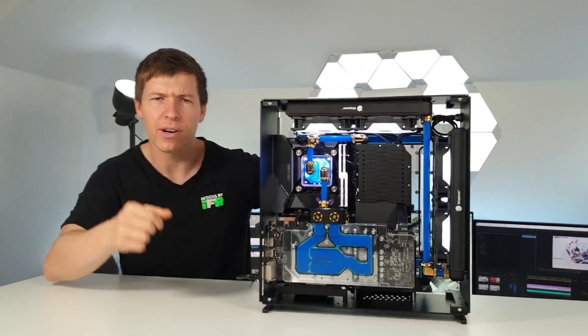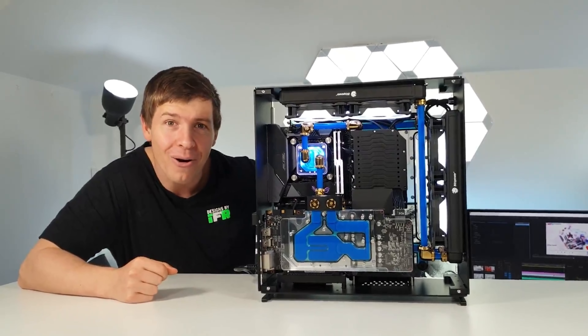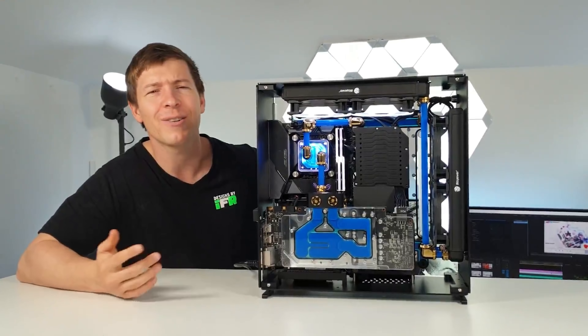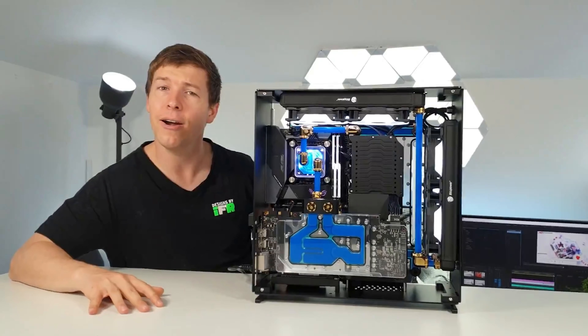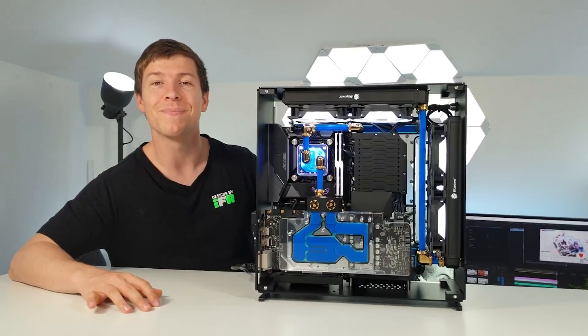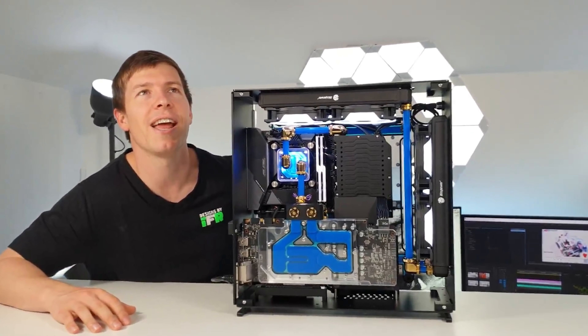Hey, how's it going guys? Thanks to our patrons and YouTube members for your support. Here's another build — this is the Singularity Computers Wraith ITX and we just finished it. Amelia's thoughts? She liked it better with the RGB — of course she did.